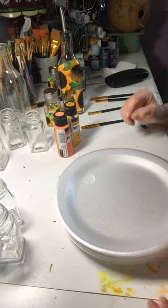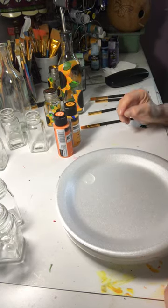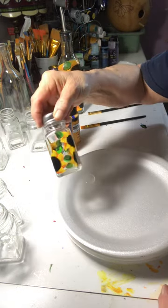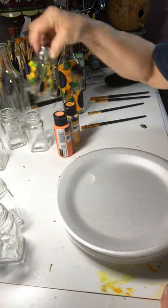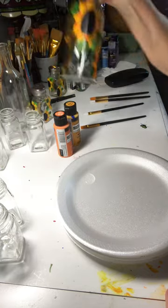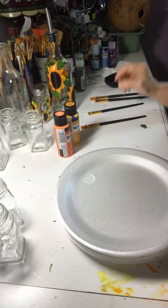Hi, this is Cheryl with In My Painting Garden. Today I figured I'd show you at least the start of doing the sunflower salt and pepper shakers and maybe the oil container. This is just a start — I'll finish it later on.